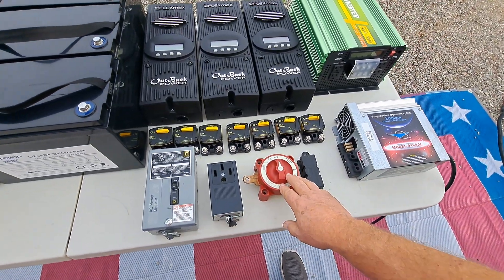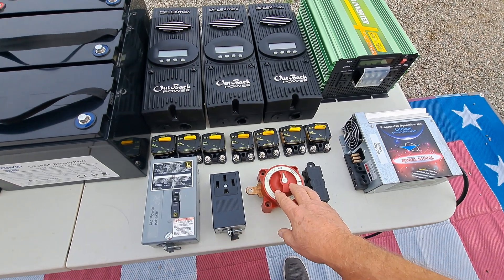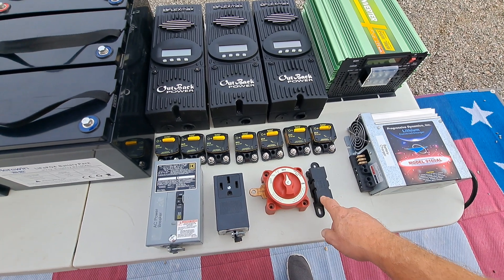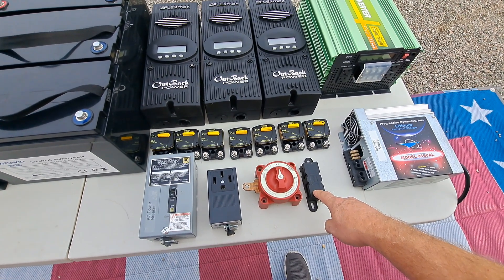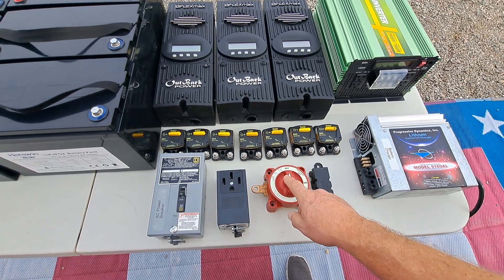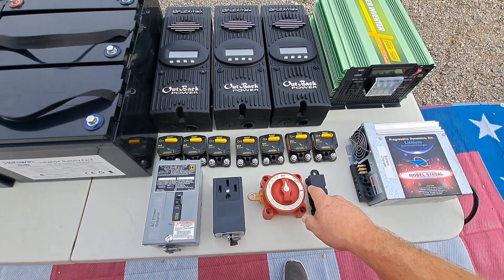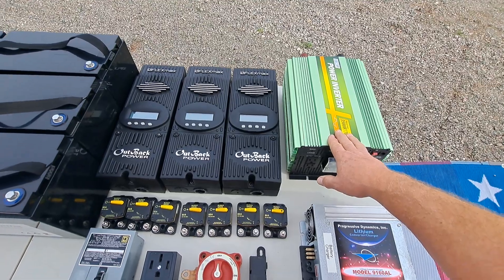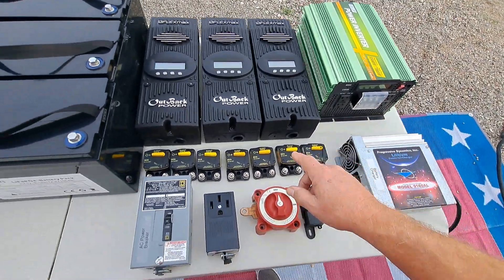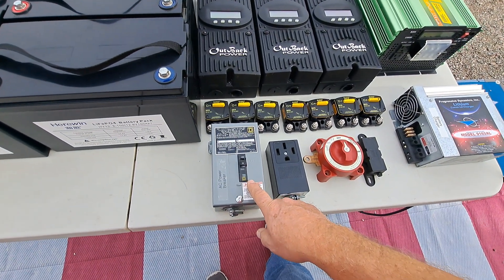This is a 350 amp battery disconnect and this is a 300 amp fuse block. This went between the batteries — these two right here were between the batteries and the inverter. From the inverter I ran a wire over to this circuit breaker.